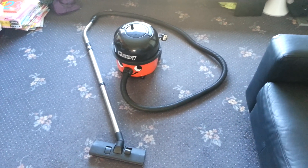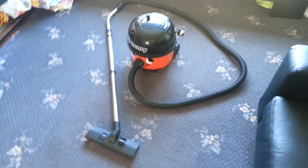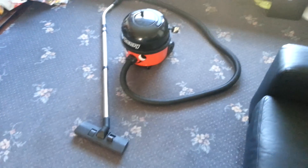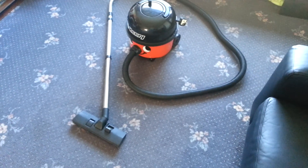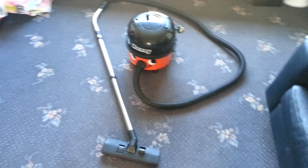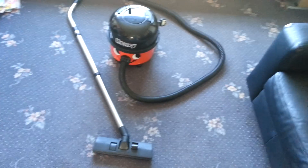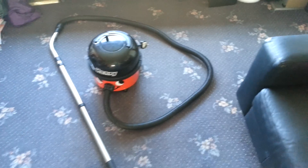Hi YouTube, here's my 2002 Pneumatic Henry HVR200. I got this off eBay quite a few weeks ago, so I mean I have had it a little while. I haven't just got it, but I've cleaned it all up and it runs very well. I'm really pleased with it, so I think I'll be hanging on to this one.